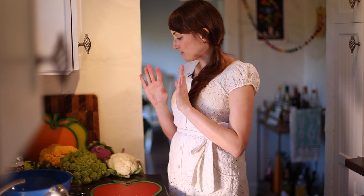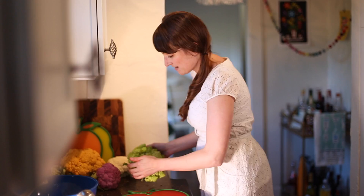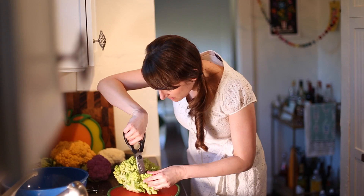We're gonna be making a rainbow curried cauliflower — so good, so simple. All you have to do is segment the little florets. You can use culinary scissors or a knife; this one's easier with the scissors. Little bitty trees, right in there.